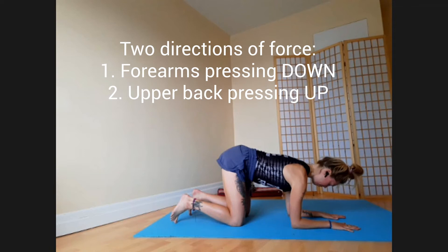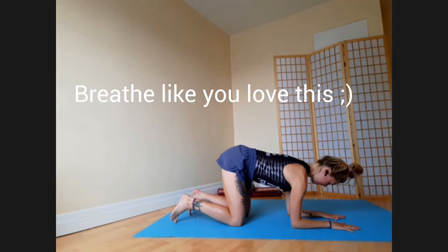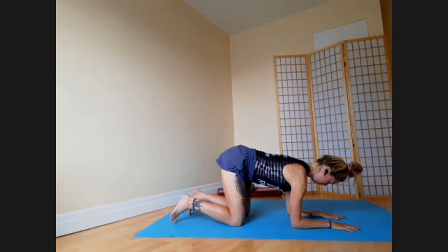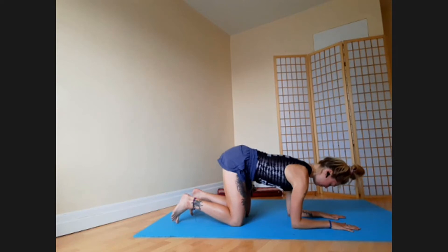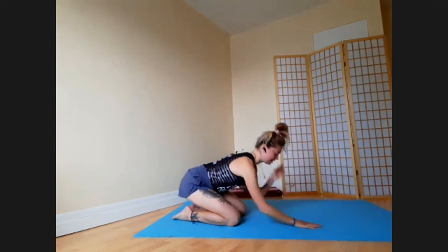Take three breaths here. Inhale and push the floor down. Exhale — upper back towards the ceiling without rounding it, and rib cage down. Inhale, push the floor down. Exhale, upper back towards the ceiling. You should feel your upper back and shoulder blade muscles getting a stretchy, burny, working sensation.